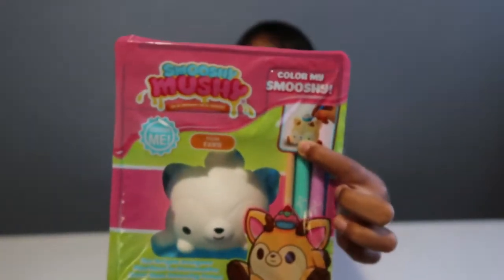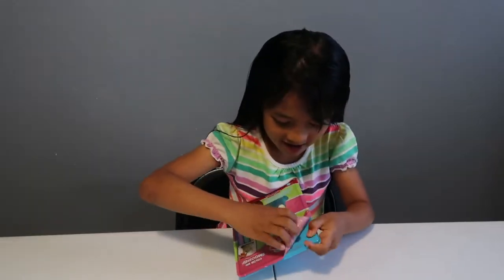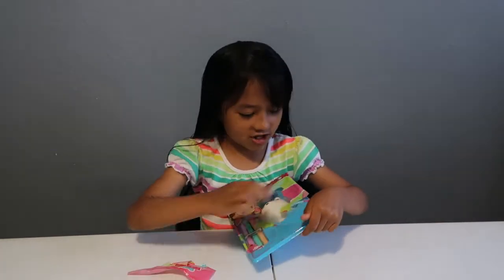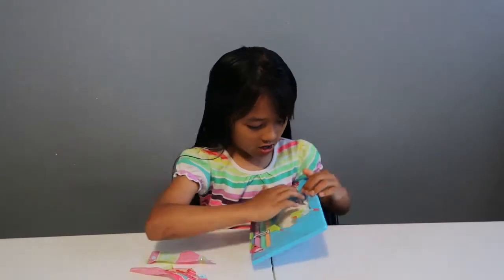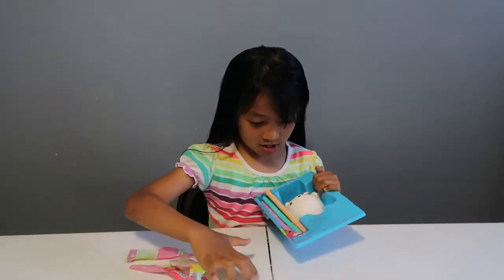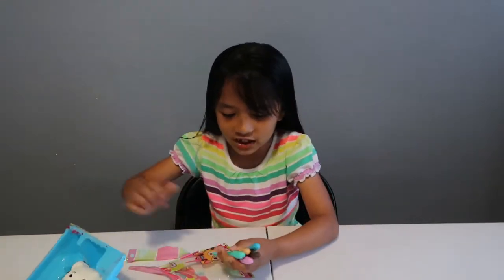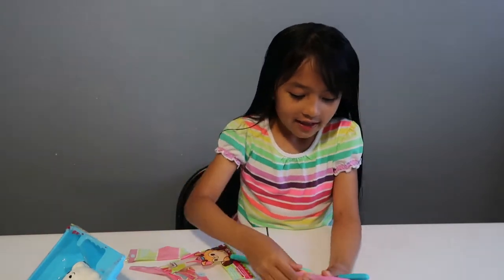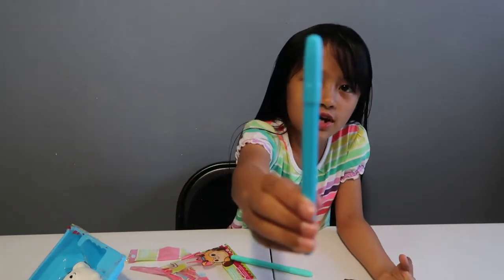I think I want to do it just like the picture because it looks cuter. So let's open it, I'm super excited! This is really hard to open. These are the colors — first we have mint, my favorite color, and lavender.